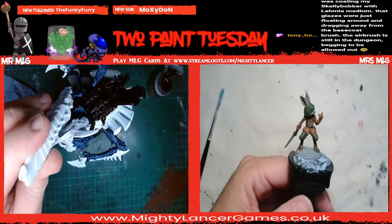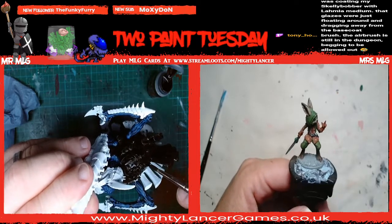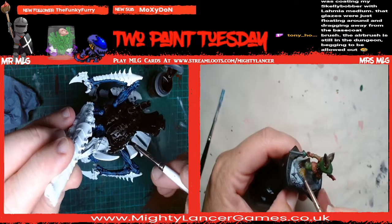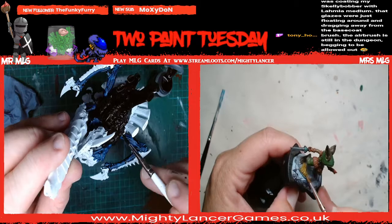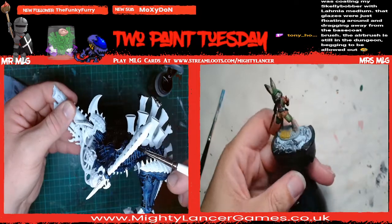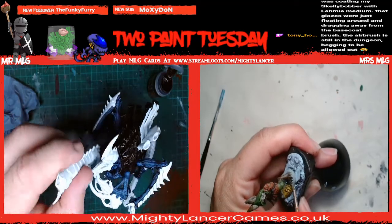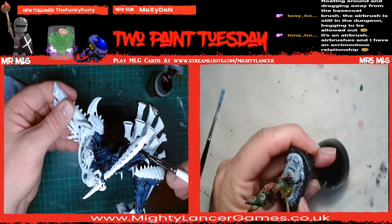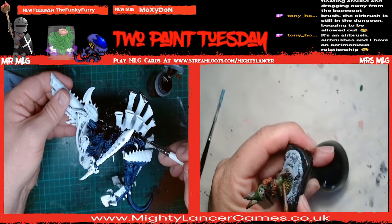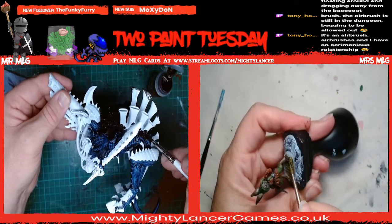The airbrush is still in the dungeon and begging to be allowed out. In the dungeon? It's an airbrush - they're mean horrible things. We haven't used ours for a little while. We need to have a bit of a go with some Space Marine vehicles for Horus Heresy. I've got several vehicles that are ready for action in terms of painting and I know what I want them to look like but I can't achieve it with a brush - I can't get the smoothness I want. Especially on the jet bikes that have got rounded fairings - definitely need the airbrush for that.